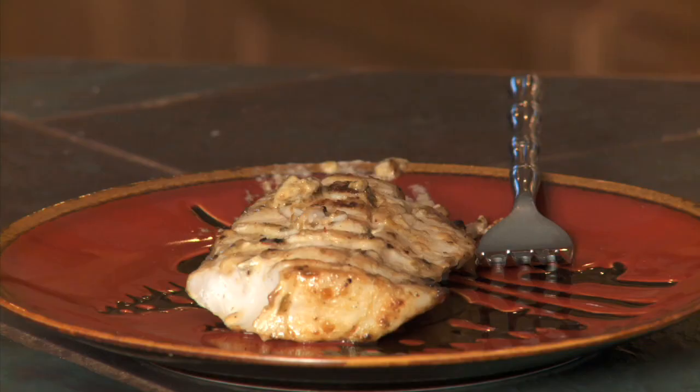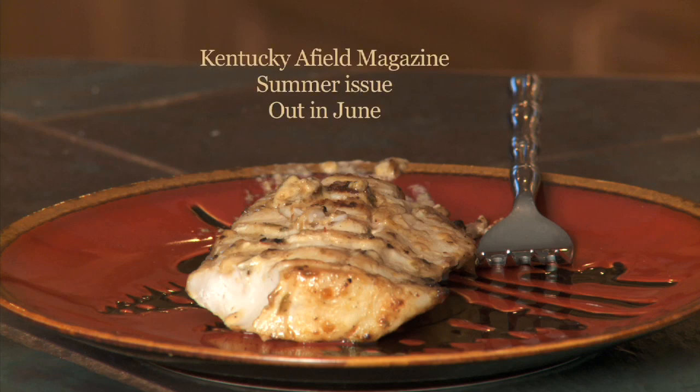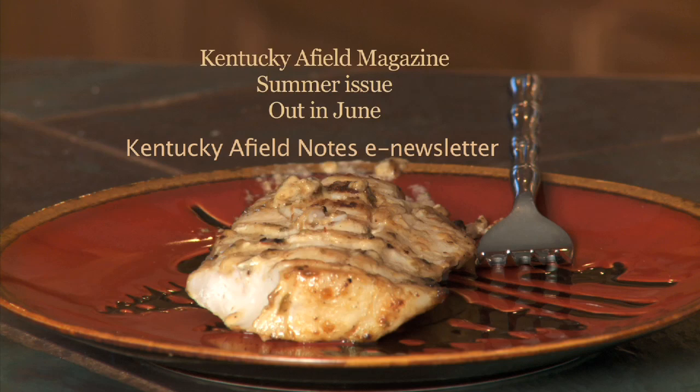If that seemed a little complicated with all those ingredients, know that it will be coming out in Kentucky Field Magazine in June. And if you're a subscriber to our newsletter, we'll be sending you an email with this recipe on it.